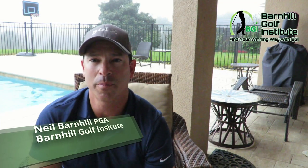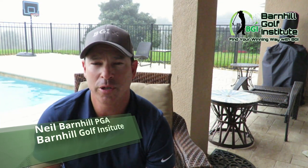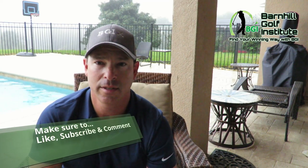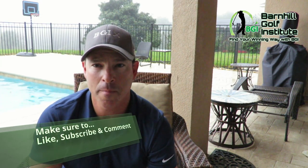Hey everyone, it's Neil Barnhill with the Barnhill Golf Institute helping you find your winning way. Today we're going to be doing a virtual golf lesson using the V1 Golf software, but first I'm going to explain how I'm going to use it — my process and procedure. I have a system in place that I've been doing for years and it works, so let me explain it.